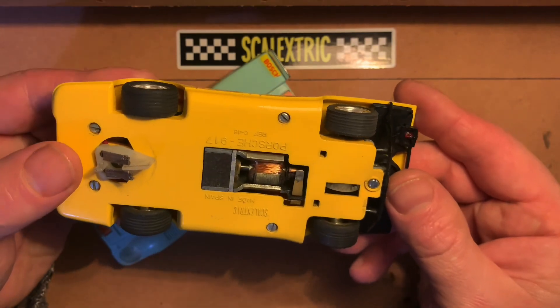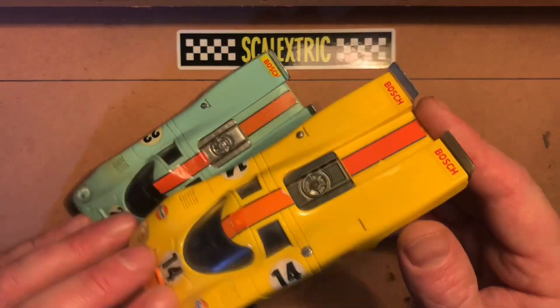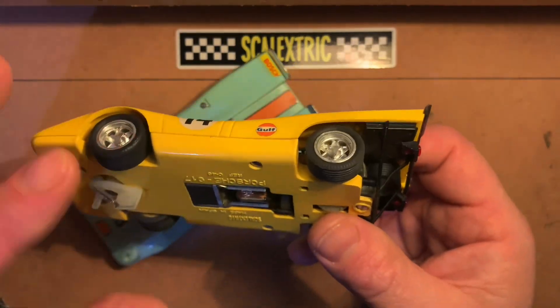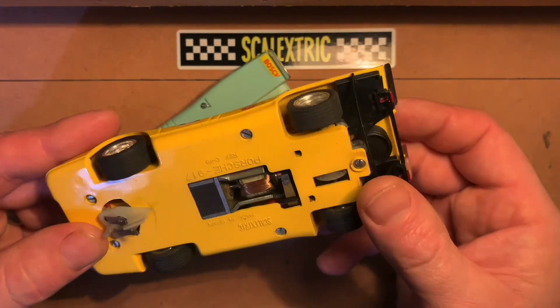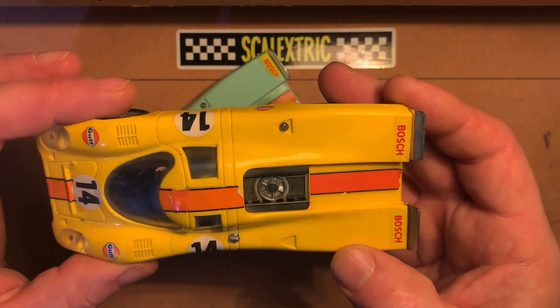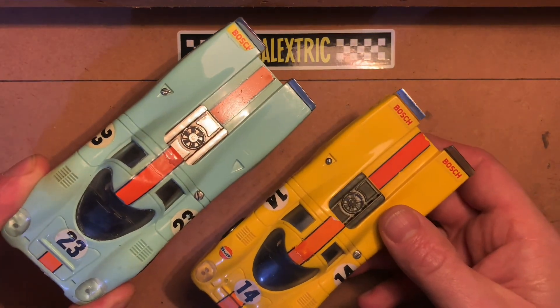They came in various colors as you can see here. The yellow one is probably my favorite out of the two. It's in nice condition and I quite like the color. Once again running the RX motor, made in Spain — the detail on this one is absolutely identical, so there's not a lot in it at all really.